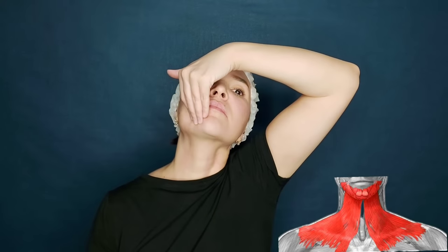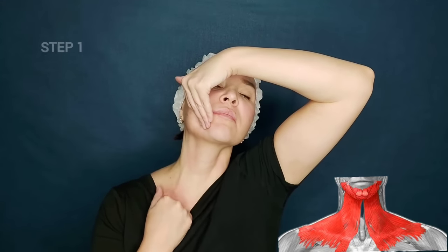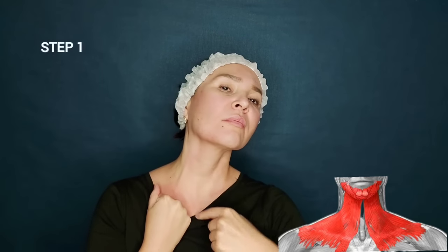Here we have the largest muscle of the neck — the platysma. When it shrinks and spasms, it pulls the corners of the mouth down. That's why it's important to do this massage. Step one: we pull the muscle up and at the same time stretch the platysma.